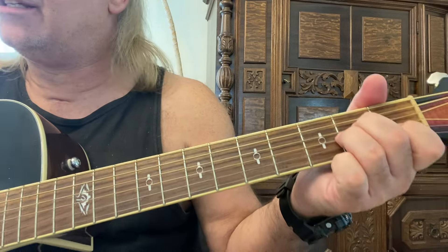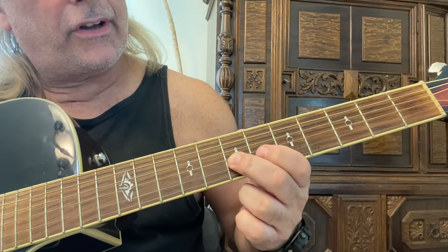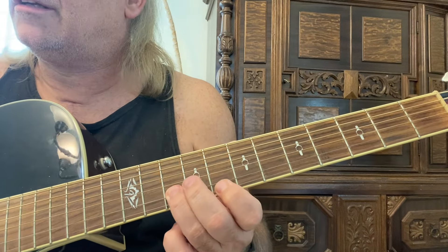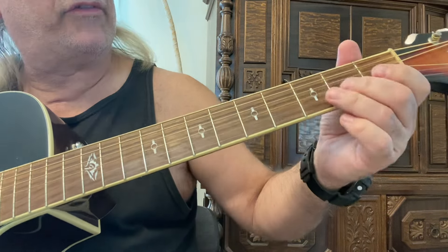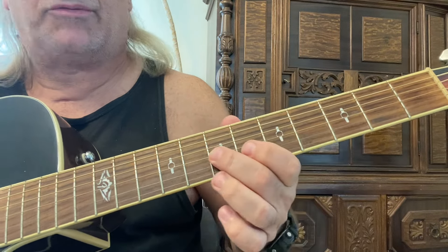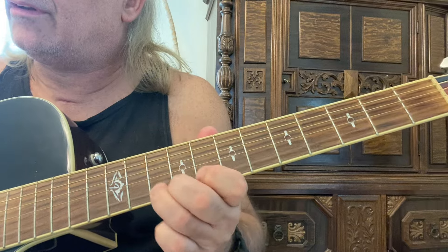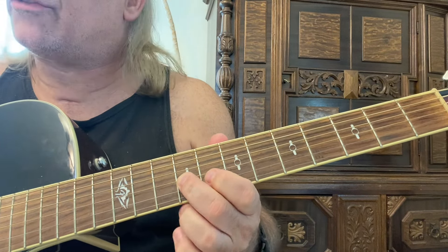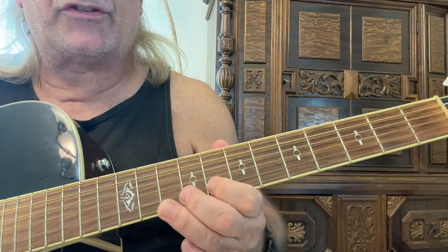You're going to see how easy it is. Seventh fret, second finger, sliding up to the ninth fret on the third string. In fact, it's the same pattern as over here — just moving it up to the A. Seventh and ninth frets, second finger, third string. Now the second string — eighth and tenth frets with the first and third finger.